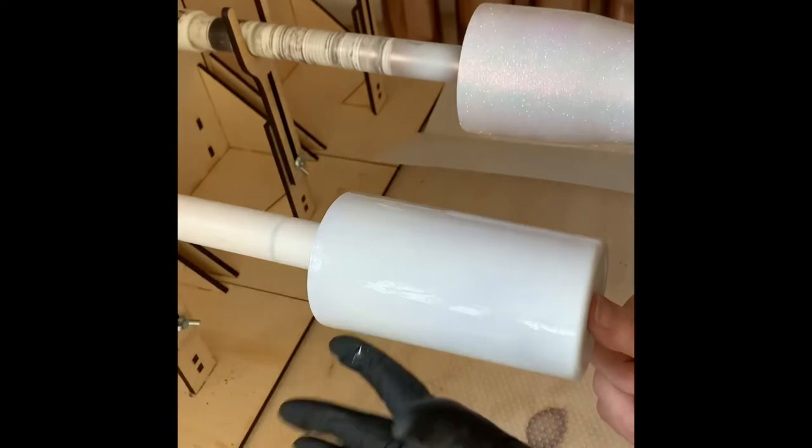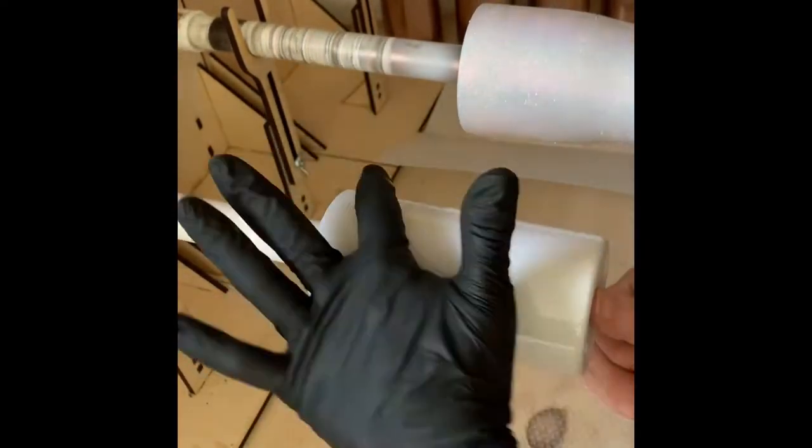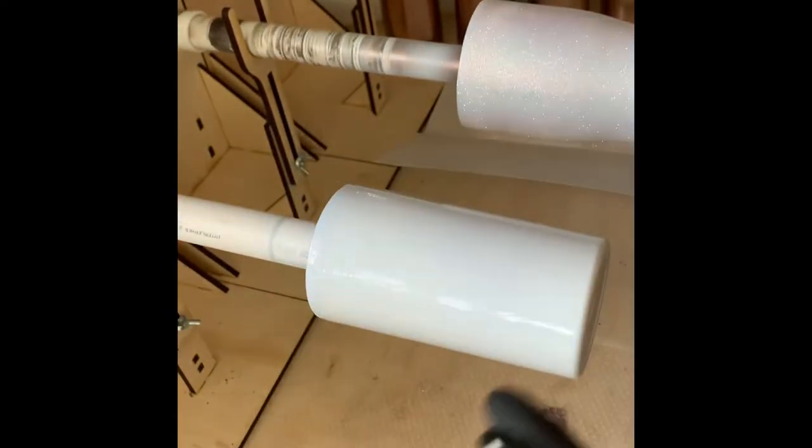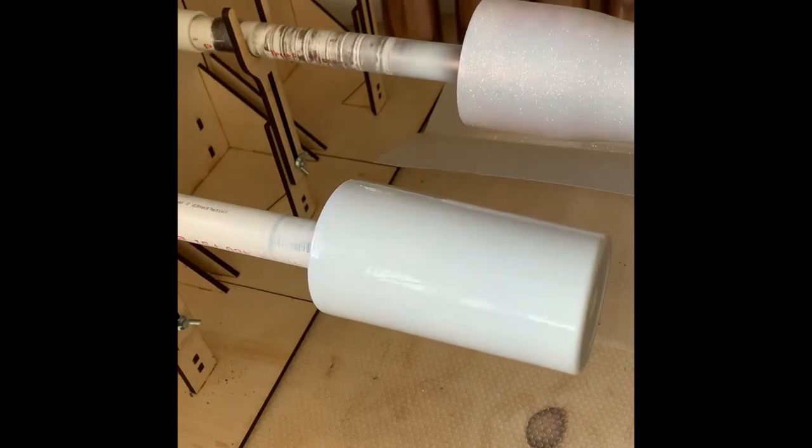The epoxy takes about six hours to set with the epoxy glitter method. You let it spin for about six hours, and then you coat it with another 10 to 20 milliliters of epoxy.